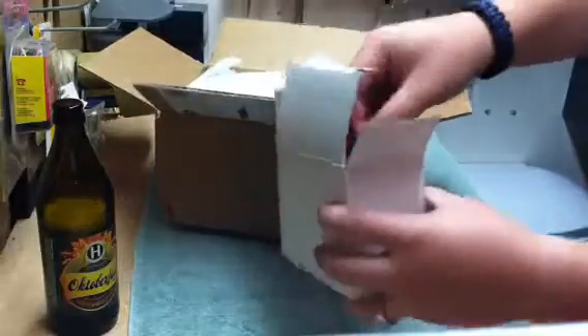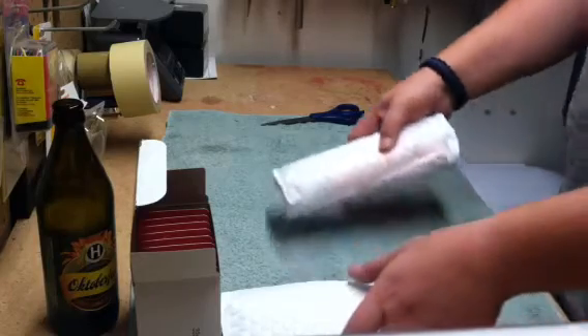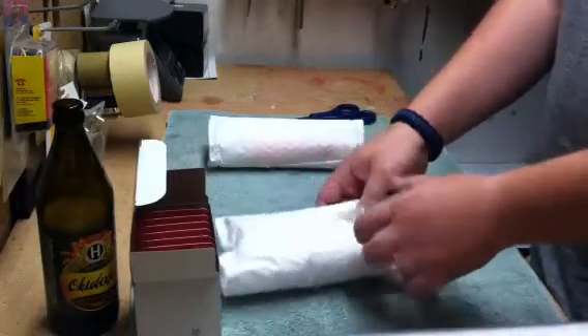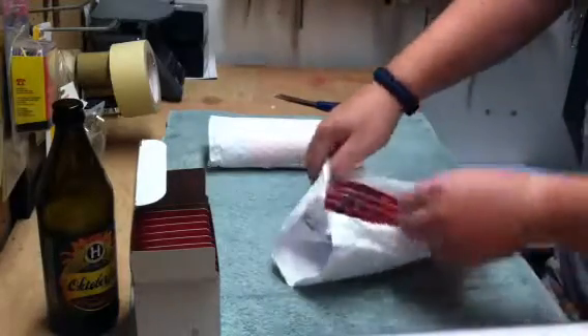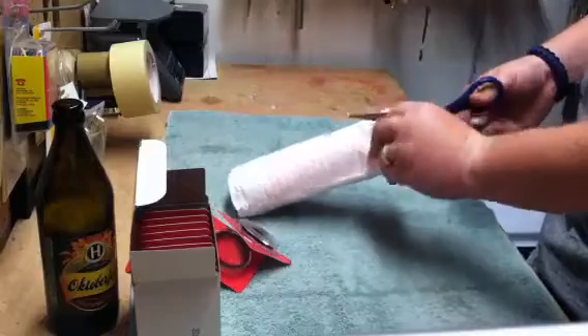A whole bunch of air tights, a 39mm, a 50mm. Oh, there's some more air tights like this. Alright, we'll get into it.